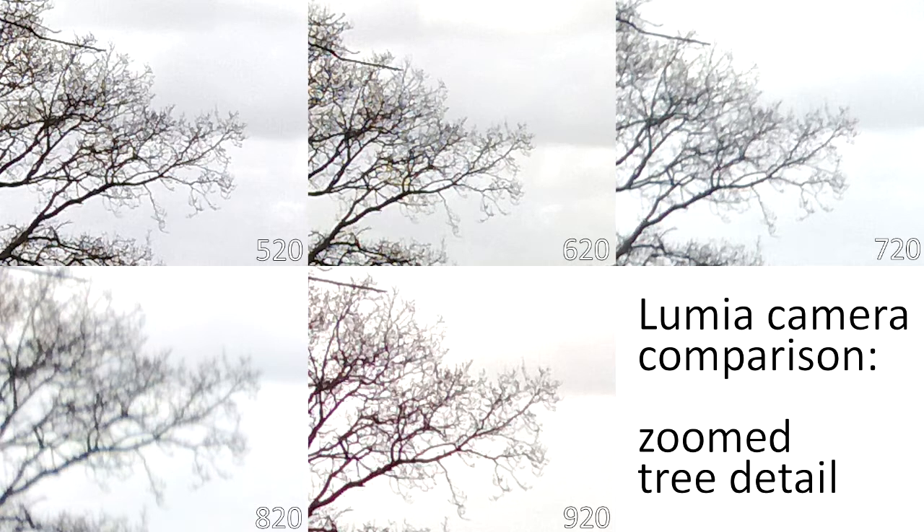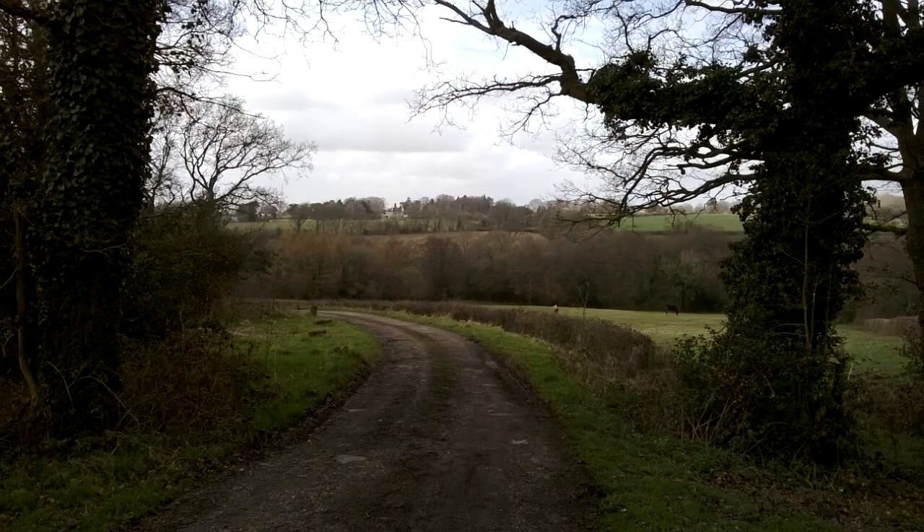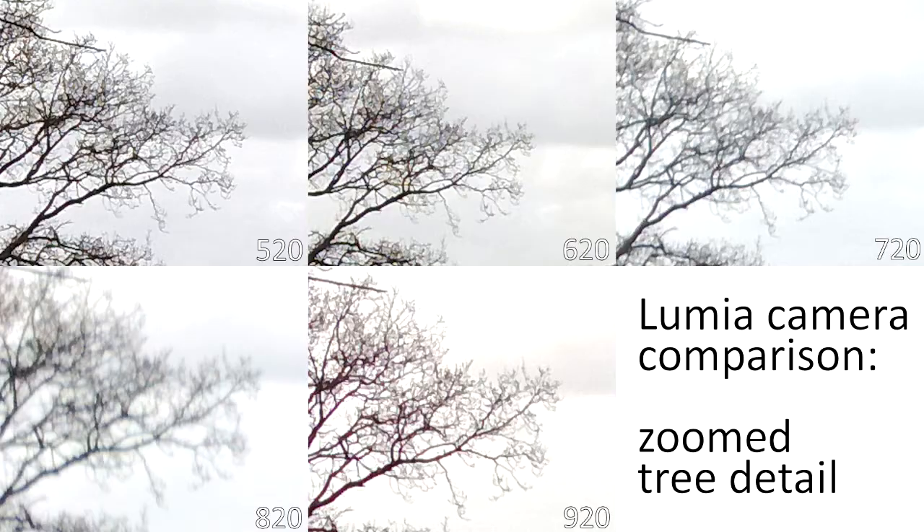This comparison shows a portion of a tree from a landscape image. The 520 and the 620 are arguably doing the best job here — that's partly the result of processing, particularly edge enhancement. Overall, the 720 and the 920 actually produce a better result if you look at the overall photo. The 820 is clearly the worst result here, but that's down to operator error — I was probably shaking the device. It makes an important point: when doing these comparisons, the operator is just a bigger factor, and that's true of smartphone camera performance generally.